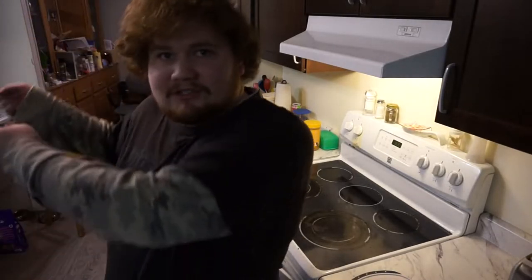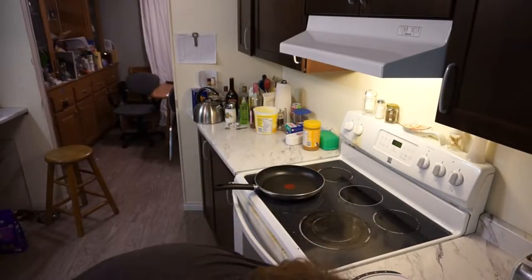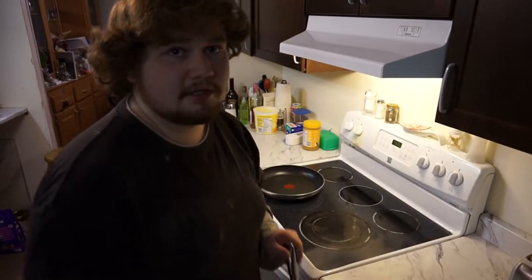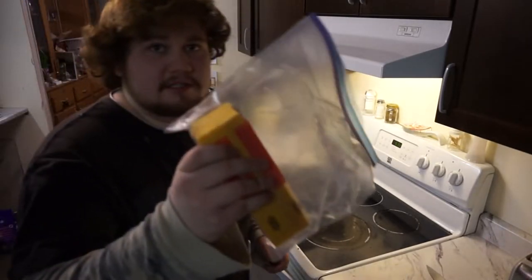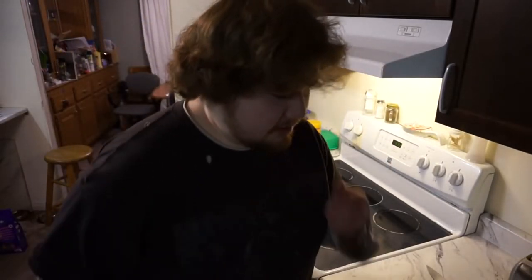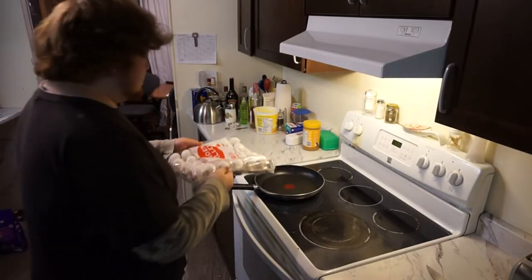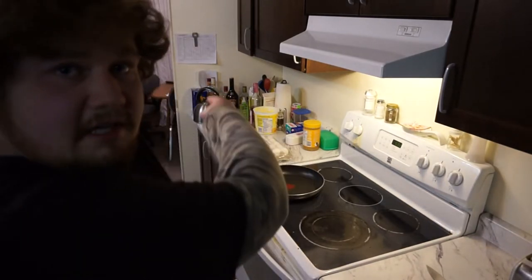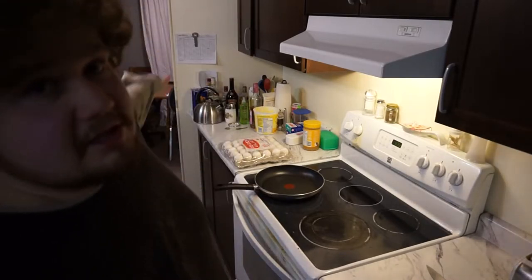So first thing we need is over there — a pan. Next thing we're going to need is a cutting board and a knife. Then we need the cheese. This is what I cook on a daily basis. Of course we need the eggs, over on that side with all the alcohol and all that stuff.